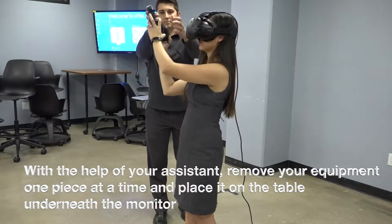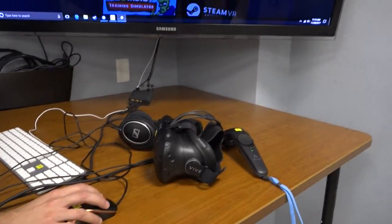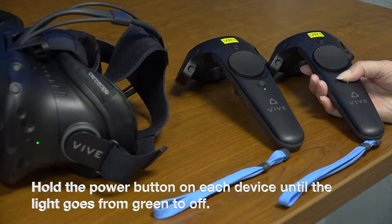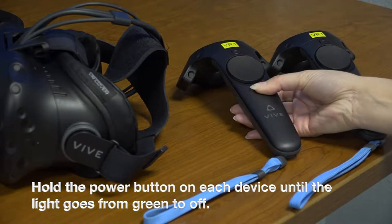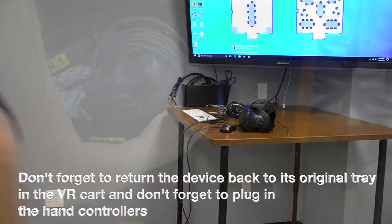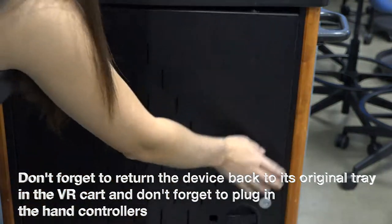With the help of your assistant, remove your equipment one piece at a time and place it on the table underneath the monitor. Click on the top right X to exit the program. Hold the power button on each device until the light goes from green to off. Don't forget to return the device back to its original tray in the VR cart, and don't forget to plug in the hand controllers.